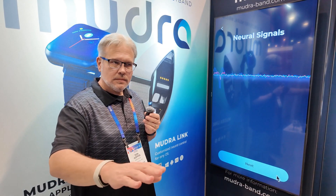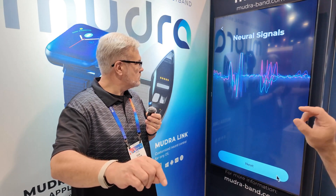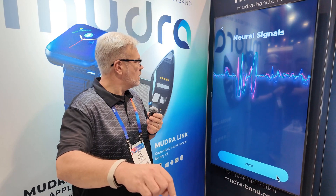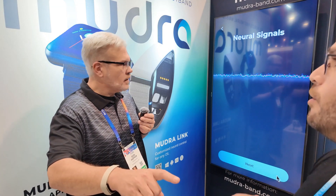I want you to actually move your index finger up and down and watch what happens on the screen. There is a specific pattern. Move your index finger yourself. Interesting — it only picks up on your intent.